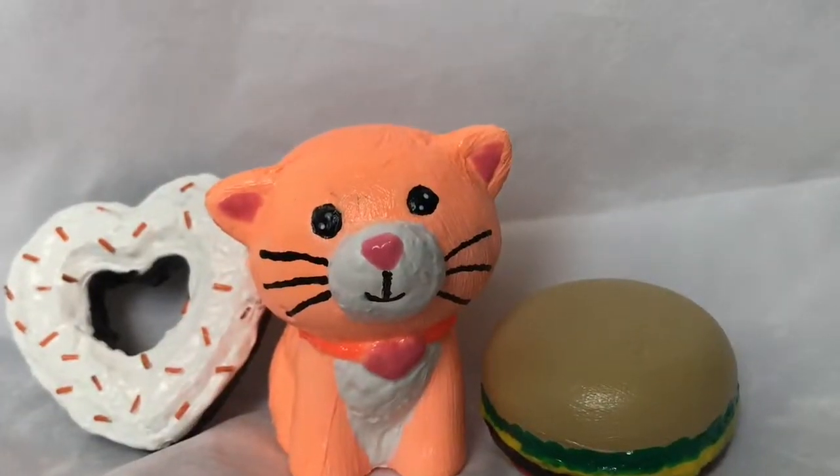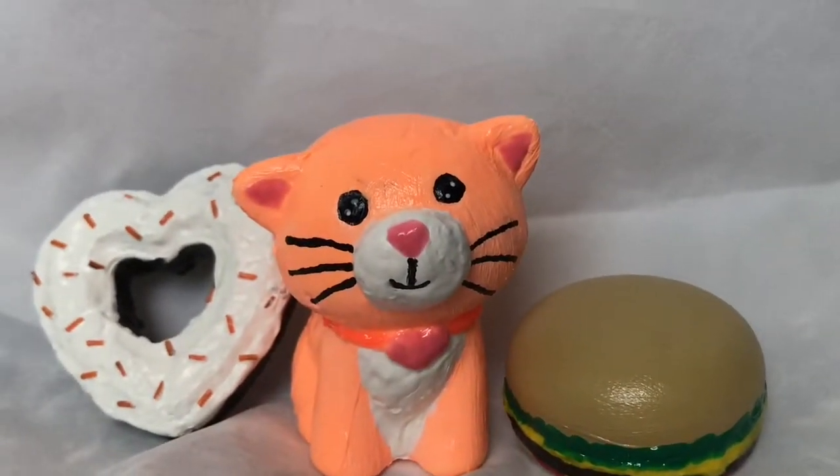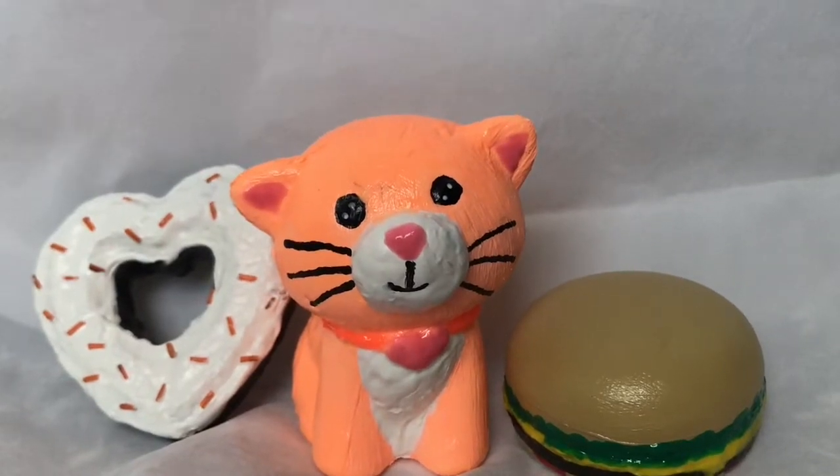Thank you guys for watching this squishy makeover. If you liked it, make sure to like and subscribe. If you want more squishy makeovers or you want me to film other kinds of videos, make sure you comment down below what you want to see. I love you guys. Bye!